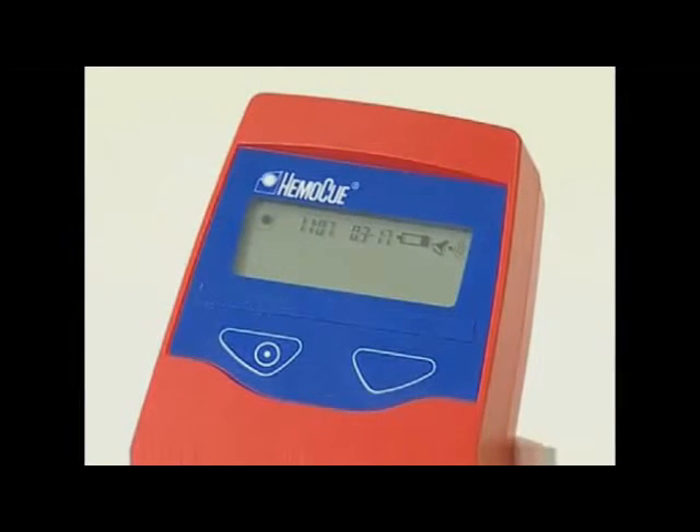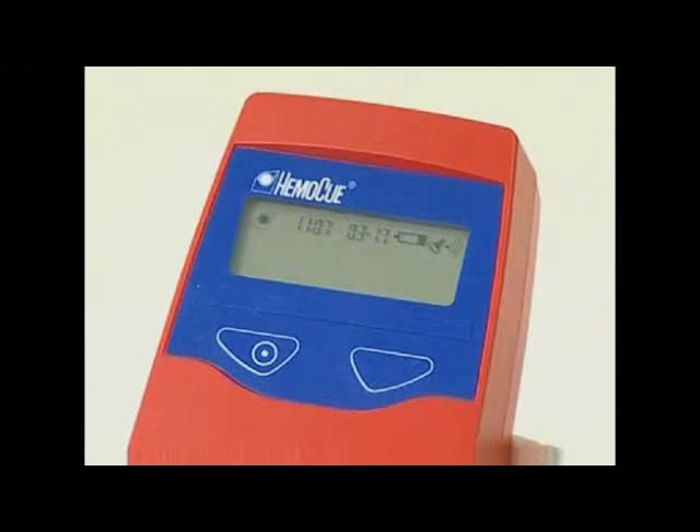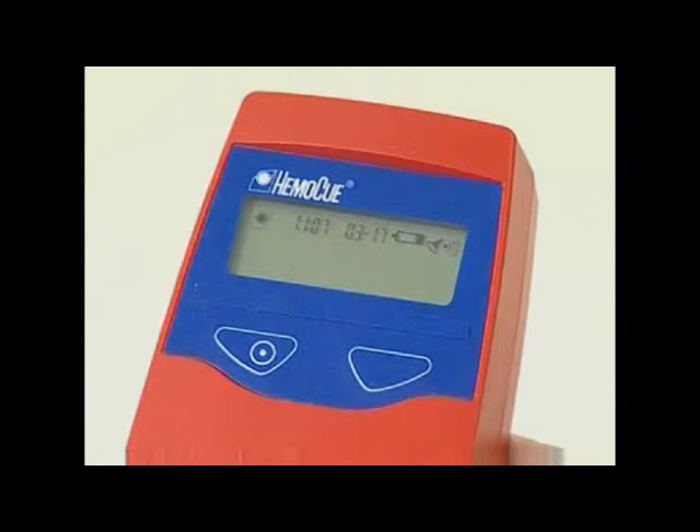If a battery symbol appears on the display, the batteries are running low. The analyzer will continue to give precise and accurate results, but the batteries should be replaced as soon as possible.